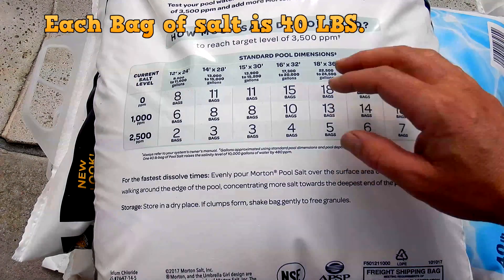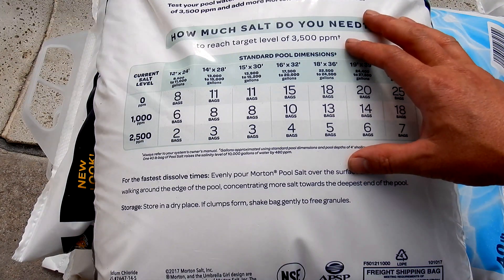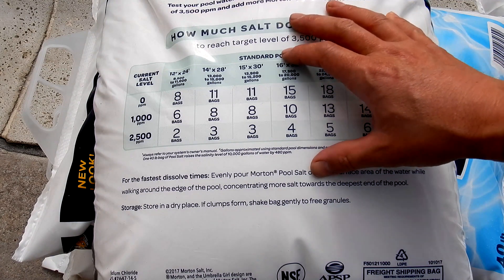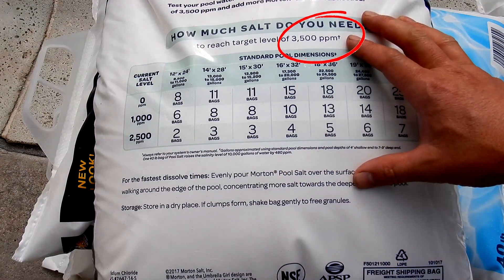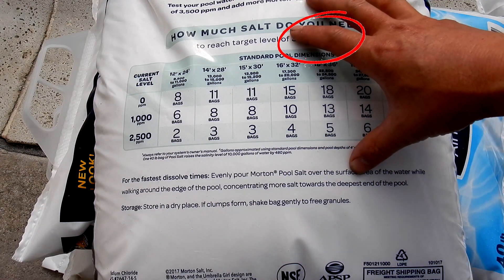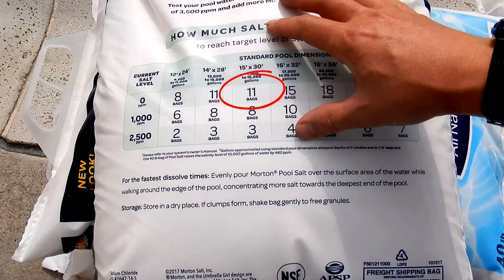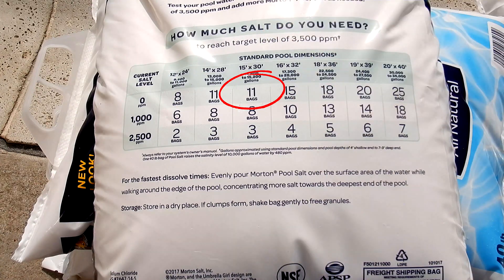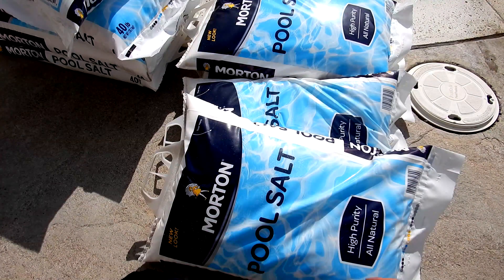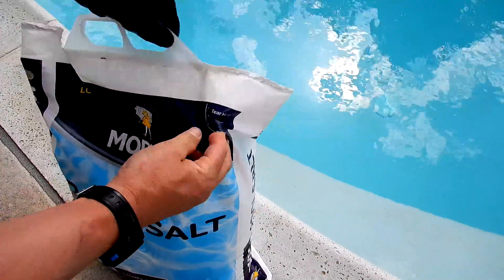Now we're going to calculate how much salt to add based on how many gallons are in the pool. You can refer to the back of the bag of salt to see how much to add and note how many parts per million it will raise the level. This bag raises it to 3,500 parts per million, but I'm not going to raise it that high. The pool is about 14,000 gallons, which calls for 11 bags to reach that level — I'm going to add about seven bags. Just make sure it's pool salt and that it's 99% pure. Pour it along the perimeter of the pool.